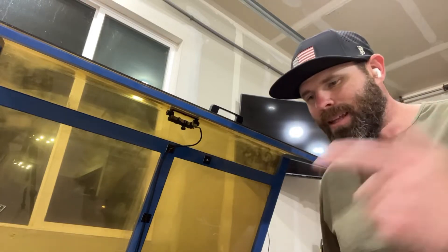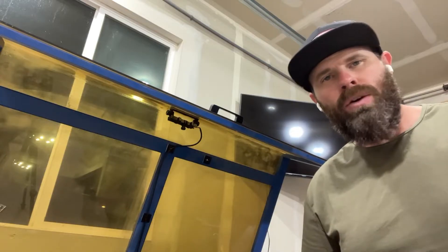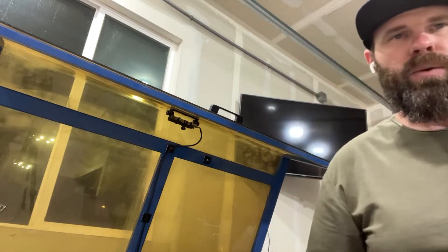What's going on everybody? We are at the laser and we're talking LightBurn cameras. We're going to show you how to pick the one that you need and how to get it set up. So let's get into it.